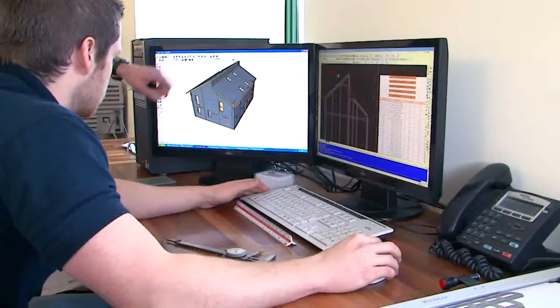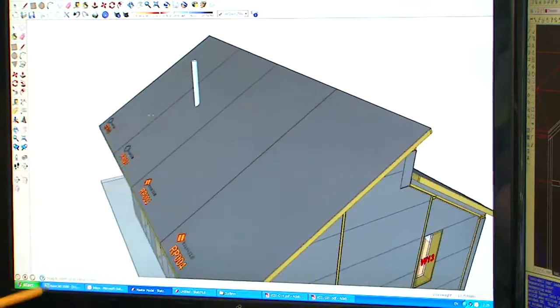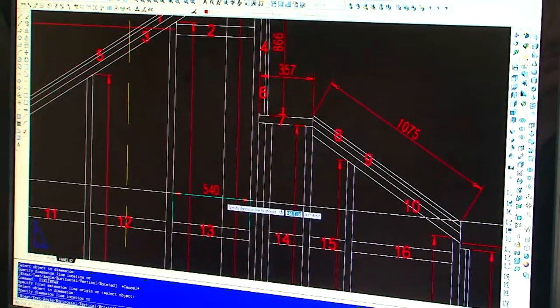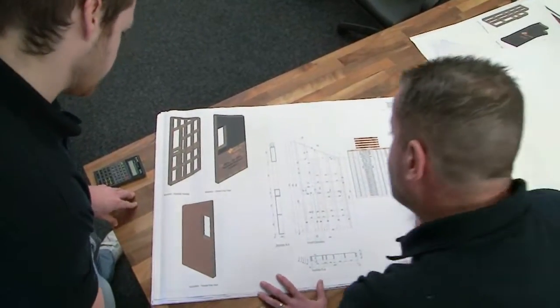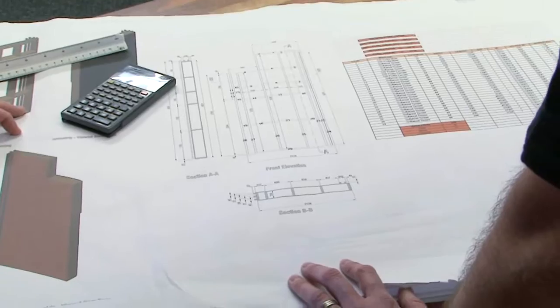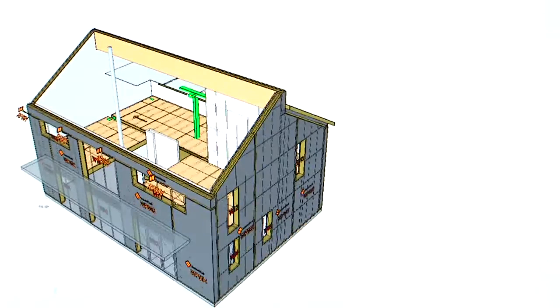As a build-off-site process, InSolShell starts off as a 3D CAD design, providing exceptional tolerance in accuracy from design to as-built. Achieving exceptionally high thermal performance and low air leakage, InSolShell will deliver low-energy buildings under a fabric-first approach, thus aiding sustainable construction in line with the government's targets for reducing CO2 emissions.